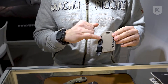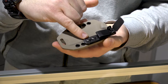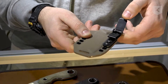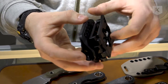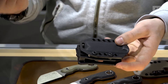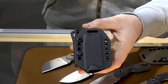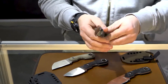It comes with a Kydex sheath that fits both blades, and it's sold with the Ulti Clip so you can clip it inside your pocket. You can also use the holes to attach a tech lock or any other kind of attachment, or simply put some paracord here and wear it around your neck.